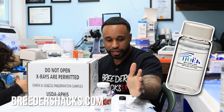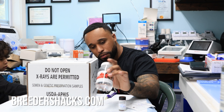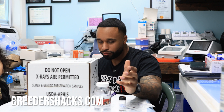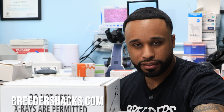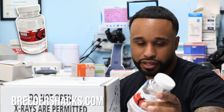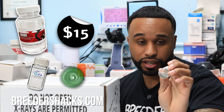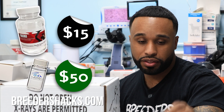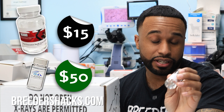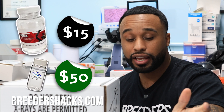The greatest extenders right now are really the ready-to-use extenders. These big bottle extenders are really cheap, but you're only supposed to use them once. When you do the math, a small bottle might be around $15 and a larger one around $50, but you're only getting one use out of the small one, whereas the larger one may get you five breedings. So you really have to calculate.